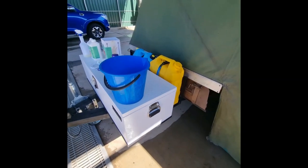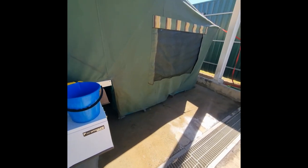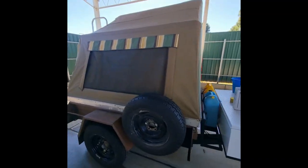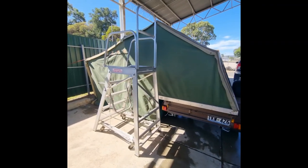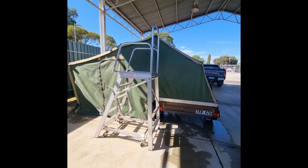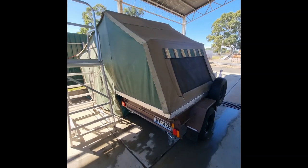This sponge and bucket are pretty much good for nothing else now, so they'll just be put to the side and used for future applications. What we're going to do now is leave the camper to dry, and once it's thoroughly dry we'll do a quick inspection and then a water test to see how good the Nixwax cotton proof product is for restoring water repellency on a vintage canvas camper.